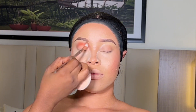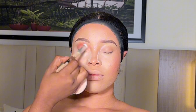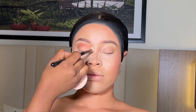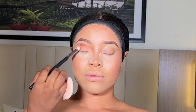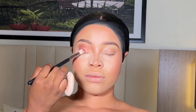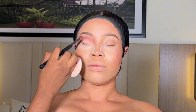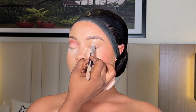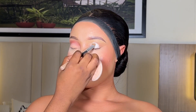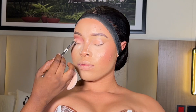I'm going to transition with an orange matte color to further define her crease using a fresh blending brush. I'm making sure I properly blend out the eyeshadow. Then I went ahead to deepen the crease using a darker brown. I'll keep on blending this eyeshadow until I get my desired result. I'm repeating the same process on the other side of her eyes.